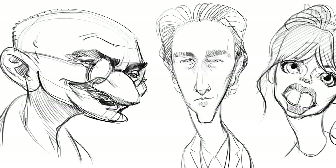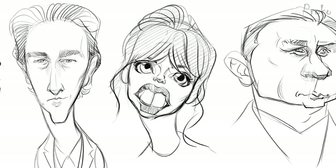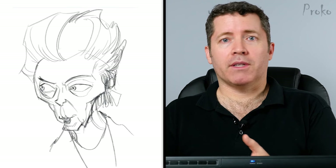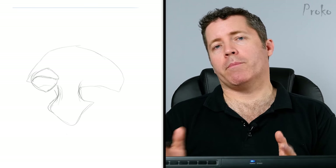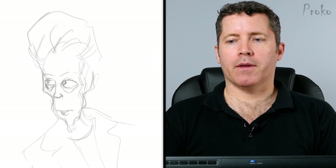I want everyone to think about exaggeration as the top priority during the thumbnail sketch phase, because this is the part where you're exploring shapes and taking bold risks. You're only spending a couple minutes on each sketch. Some of you may spend five, six, or seven minutes, and that's okay, but as a goal it's always good to try to spend around two to three minutes on each sketch, because you don't want to invest too much time in any of these.